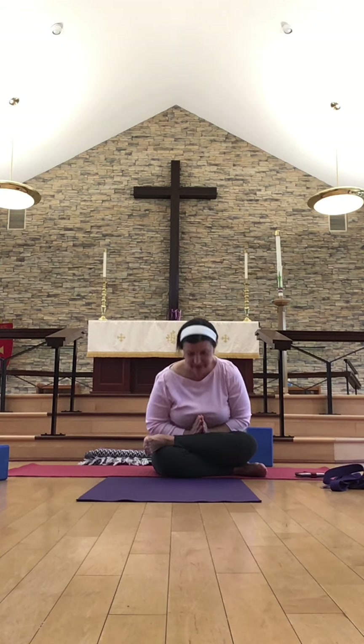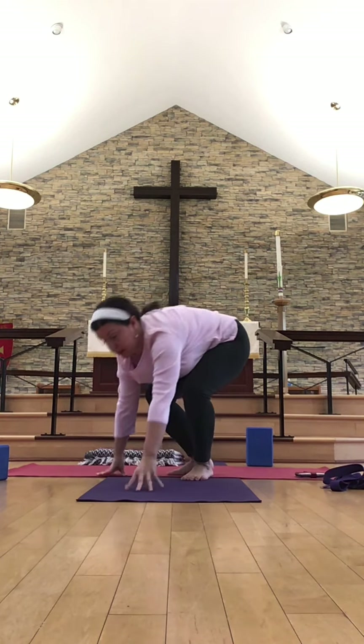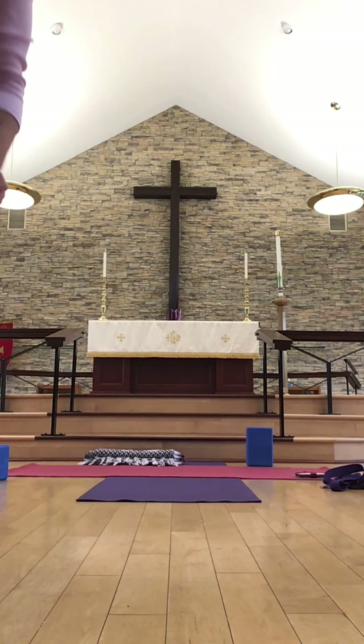Feel free to stay in your relaxation pose in your own space. Thank you so much for joining me here. The light in me honors the light in you. Namaste.